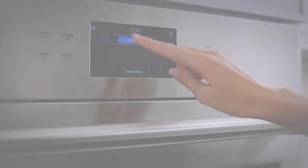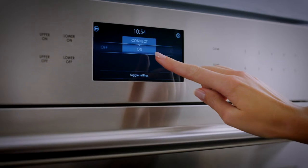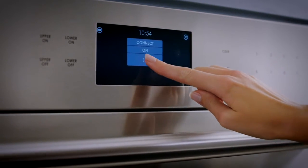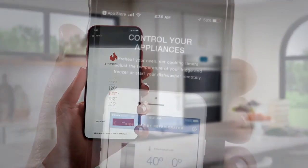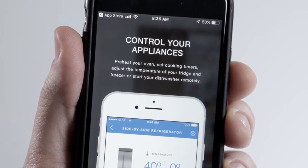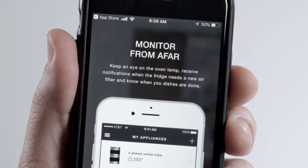The Wi-Fi enabled features allow you to remotely preheat, select modes, and even adjust oven temperature from your mobile device. The app also provides notifications to let you know when your oven has preheated.